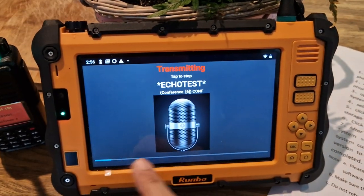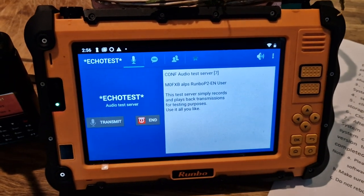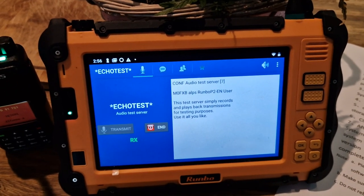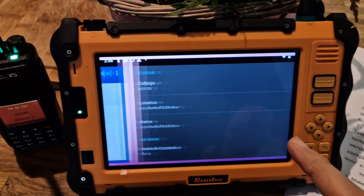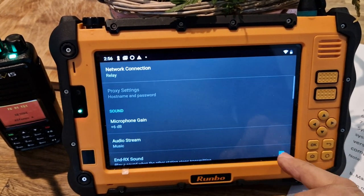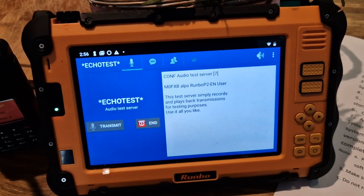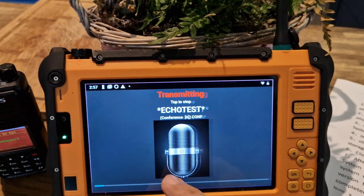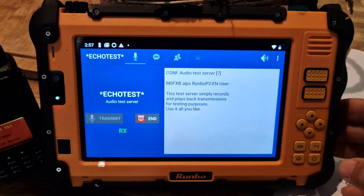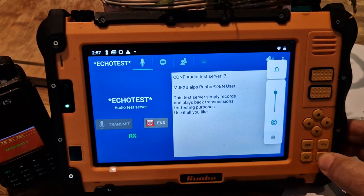Mzero FXB — you can adjust the mic gain. Mike Zero Fox X-ray Bravo. You can hear I'm talking too far away. You can adjust the mic gain in the settings — microphone gain — I can go up here, go plus, go back out, and then do a test again talking a lot closer. Tap it there — you go, you tap it.